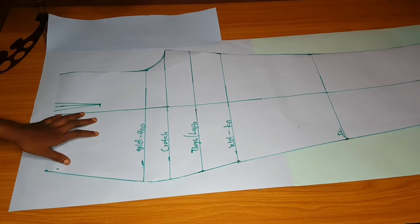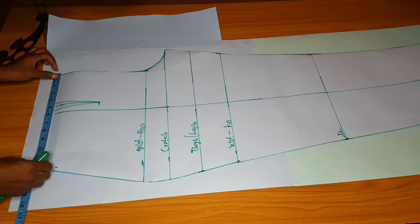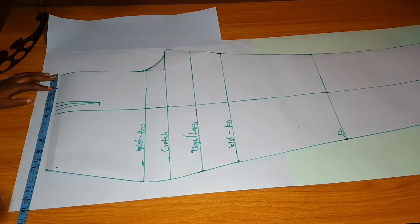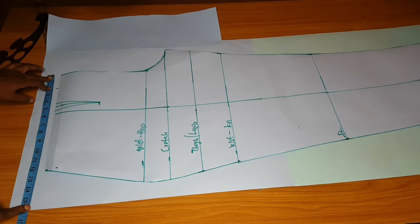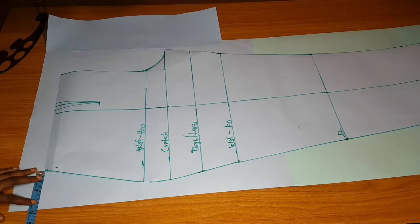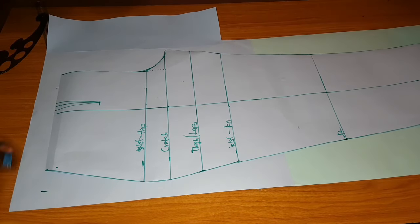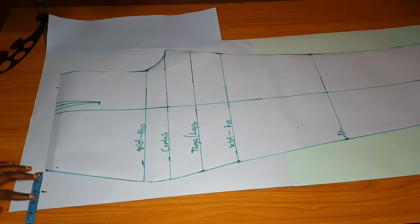The first thing I will do is transfer. I will subtract two inches from the center back. The center of this trouser is on that curved area. I'll transfer two inches from that part to the hip side. The reason is because the back part of a woman is very deep at the waist side, so you transfer two inches from there to the hip so the back part will be very smooth.